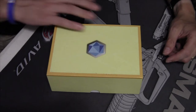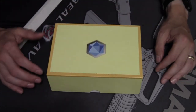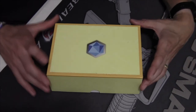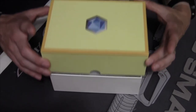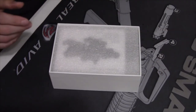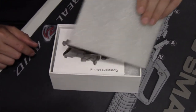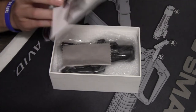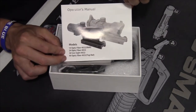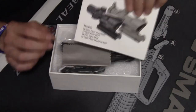Some of you may recognize this nondescript little box, some of you may not. Let's open her up and see what we've got. We've got some packing foam and a picture for our new little fake ACOG — a ACOG knockoff, whatever you want to call it.